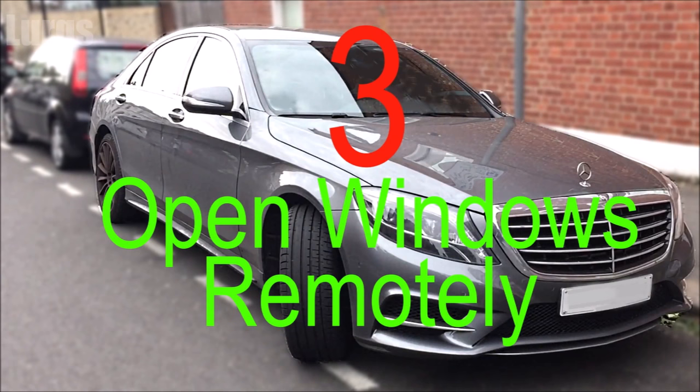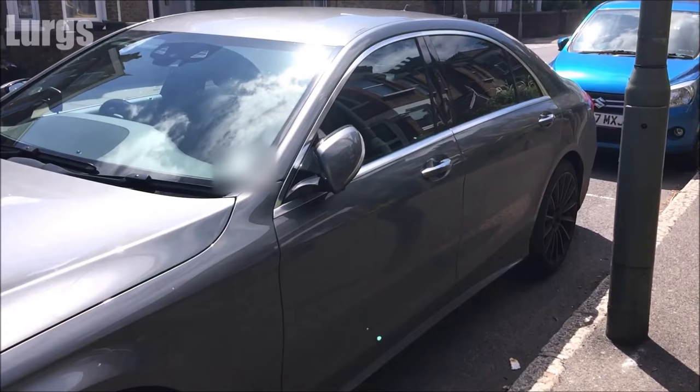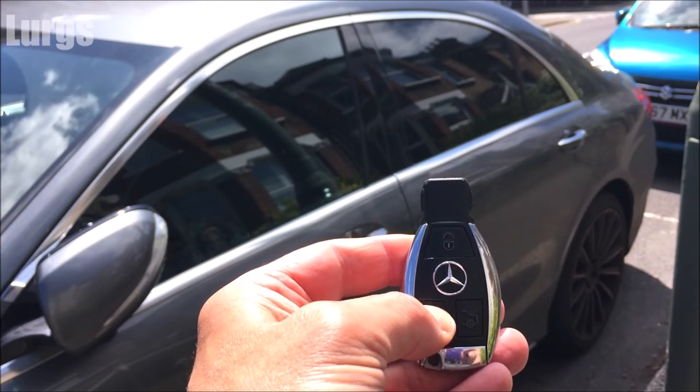Number three: open all the windows remotely. You're walking up to your Mercedes on a baking hot day, so before you arrive at the car, take out your key fob. On the remote, press the unlock button but instead of pressing it quickly, hold it down for two to three seconds — the car will unlock and all four windows will open.